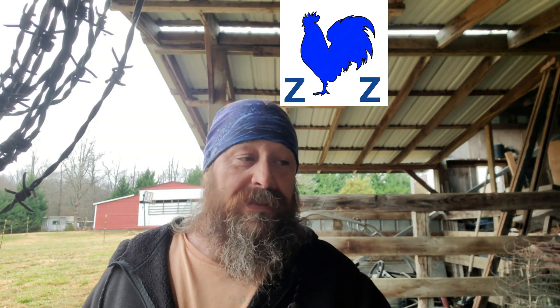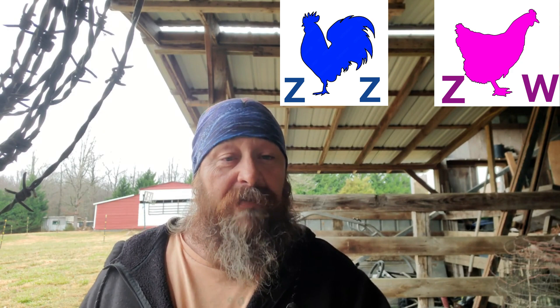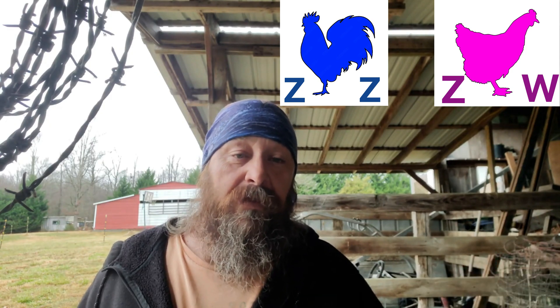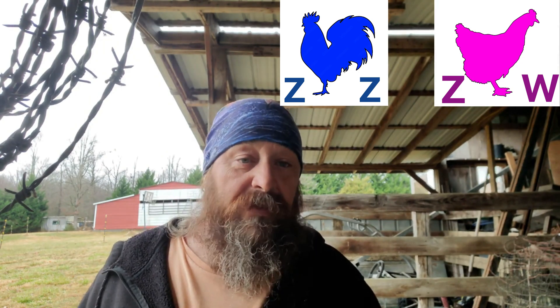In the chicken world, the male will have ZZ chromosomes and the female will have the ZW chromosome. So it's different — the female determines the sex. If the female chicken passes on her Z chromosome, since the rooster only has two Z chromosomes, you're going to get a boy. But if she passes on the W chromosome, then you're going to get a female chick.